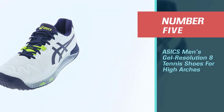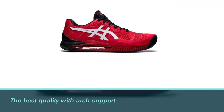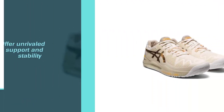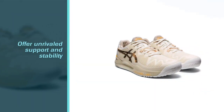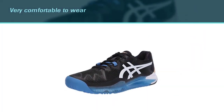Number five: ASICS Men's Gel Resolution 8 Tennis Shoes for High Arches. Compared to most of the best tennis shoes with arch support, the ASICS Men's Gel Resolution 8 tennis shoes are on another level. These durable shoes offer unrivaled support and stability. They are also very comfortable to wear, allowing you to compete on the court without any discomfort.